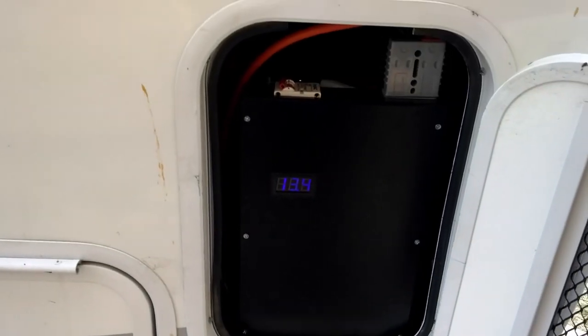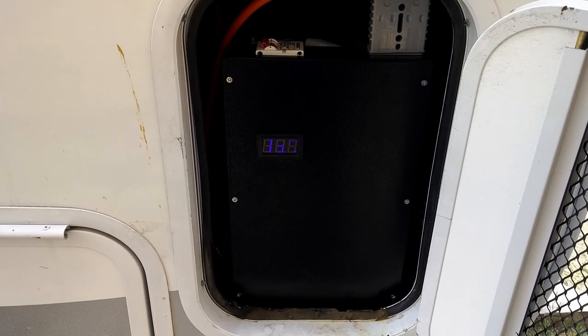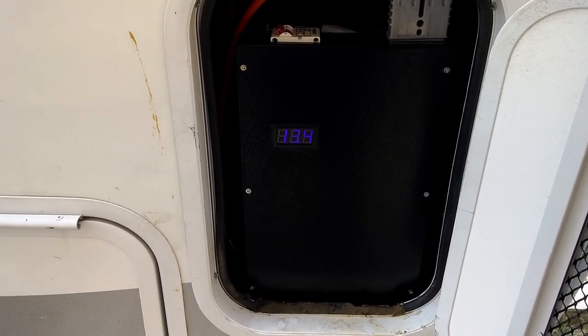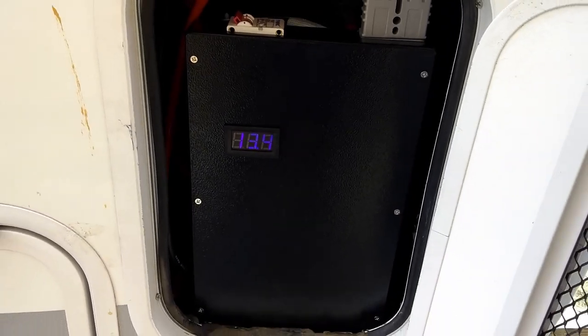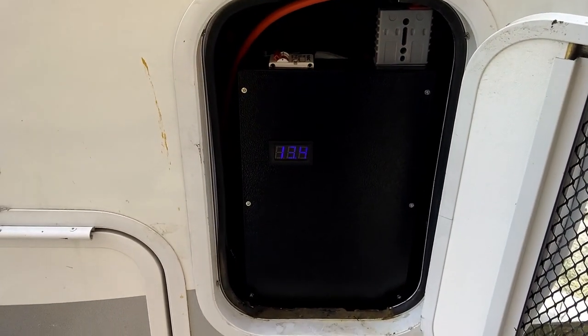Thankfully I was able to upgrade to the lithium iron phosphate 150 amp-hour battery, and hopefully this will solve my problem.